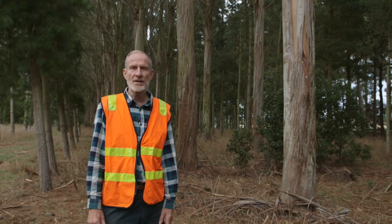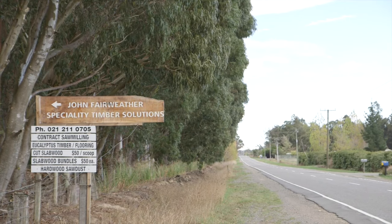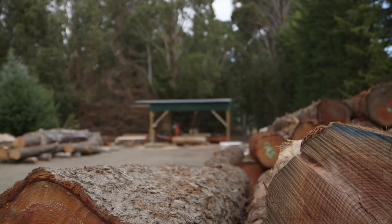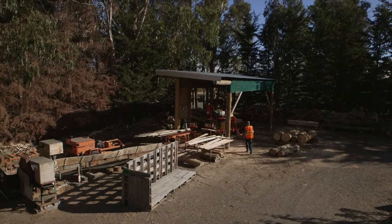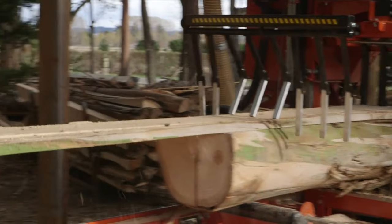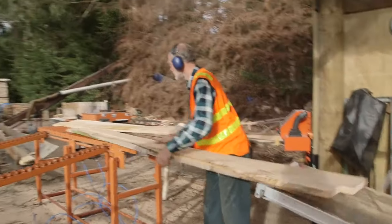Hello, my name's John Fairweather. We're here at my woodlot and sawmill in North Canterbury. I've been growing eucalypts for 30 years and what I do here is take trees from their log form, mill them, dry them and machine them into high-value products. Today we're going to be going through each step of that process and I want to show you the best qualities of a log to maximise returns to the sawmiller and to you, the grower.